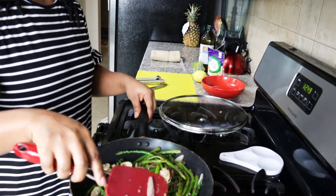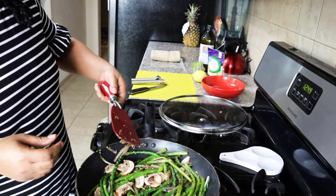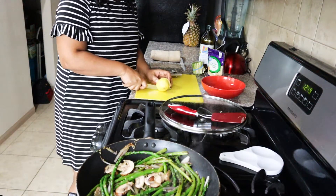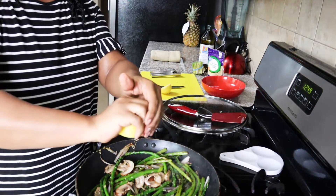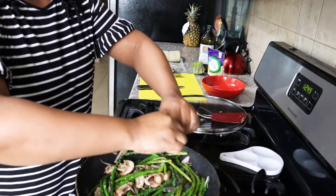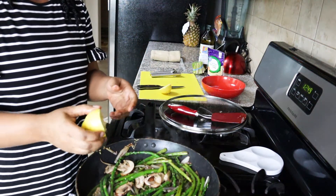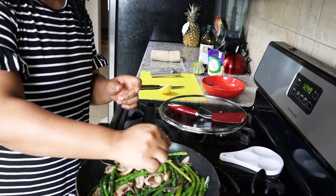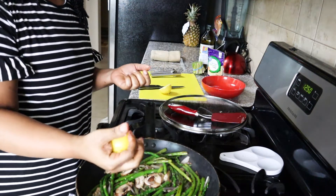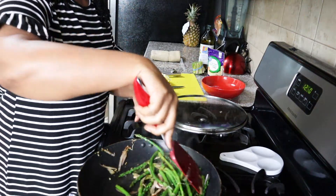Look at all those pretty colors. Now I'm going to cut my lemon in half while this continues to sauté. Just slice it right in half and squeeze one half of the lemon right over the top of the asparagus. The lemon juice adds just a little bit of tanginess but it pairs well with the garlic herb butter. It's very similar to a scampi sauce because it's the lemon, the herbs, and the butter all coming together. Give it a quick stir or toss.